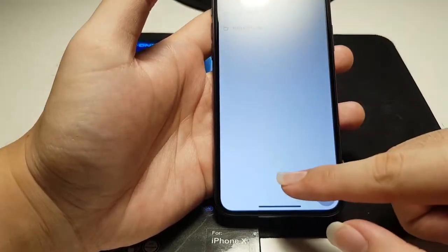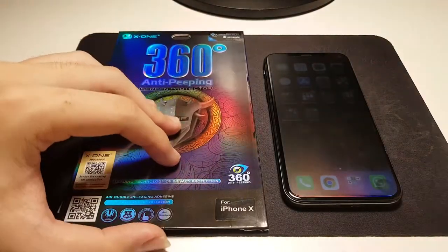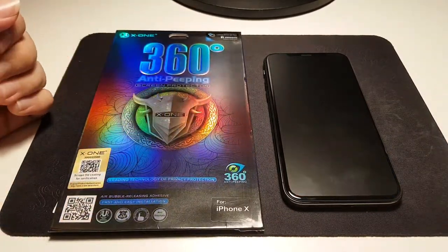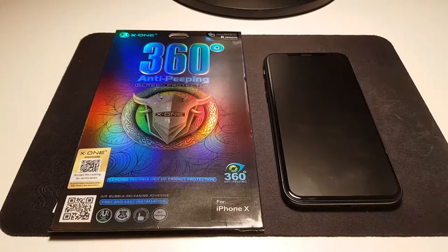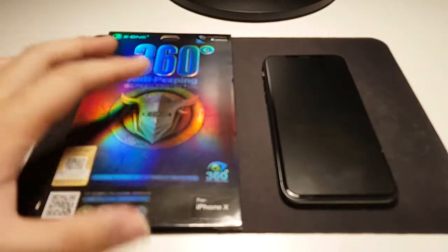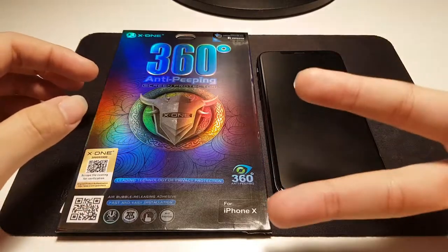If you're interested in this screen protector, I'll be linking it in the description below, along with the Extreme Shock Eliminator as well. That's all for this video — hope you guys enjoyed it. I'll be doing a giveaway when I reach 300 subscribers, so stay tuned for that. Subscribe to the channel for more videos like this. Thanks for watching, see you guys in the next one — take care and peace out.